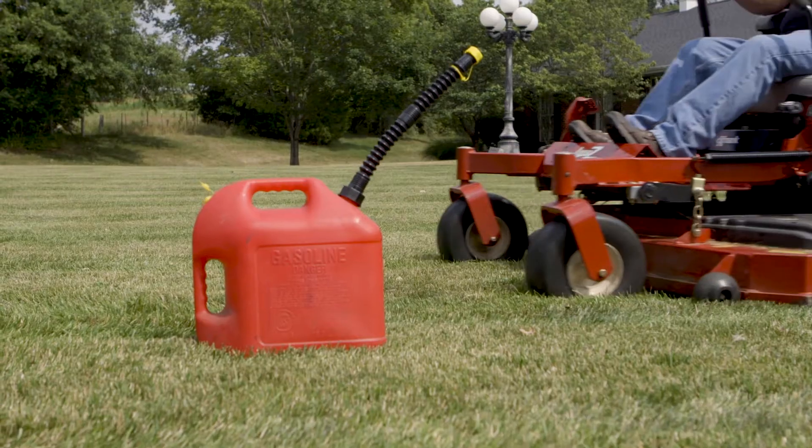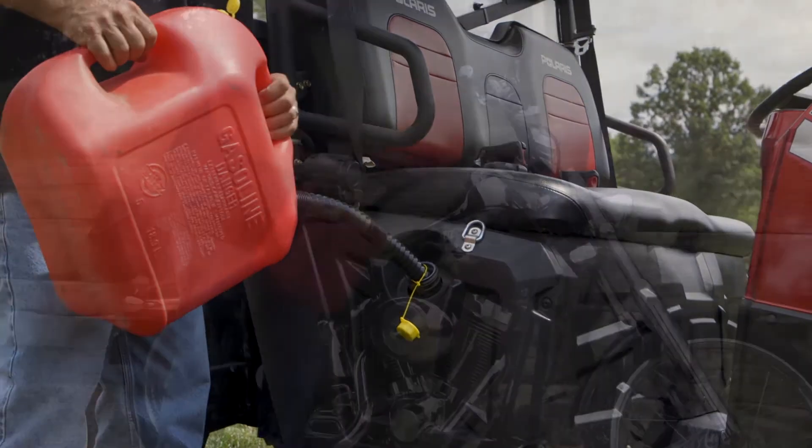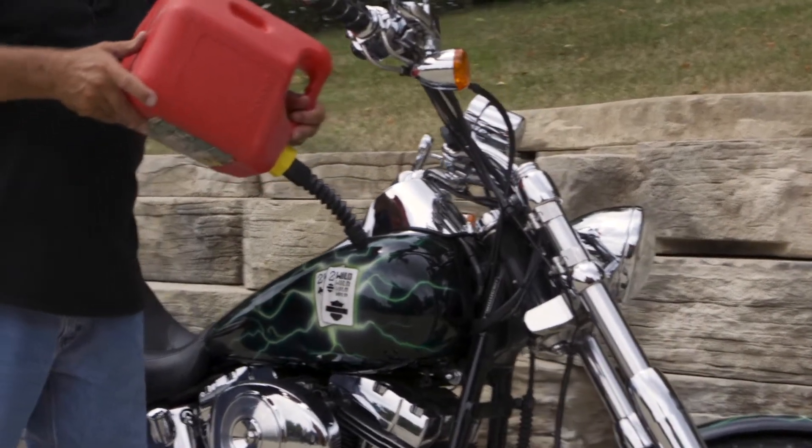Perfect for boats, lawnmowers, tractors, and off-road vehicles. EasyPour allows you to transfer fluids quickly and easily.